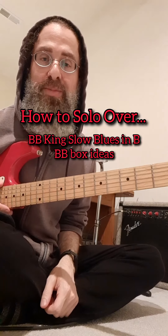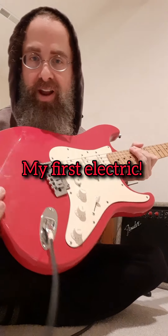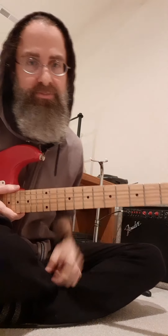All right, it's Friday. I'm squatting in my parents' basement. Got my 30-year-old Epiphone Strat, 20-year-old strings probably. And that amp? You don't want that amp.